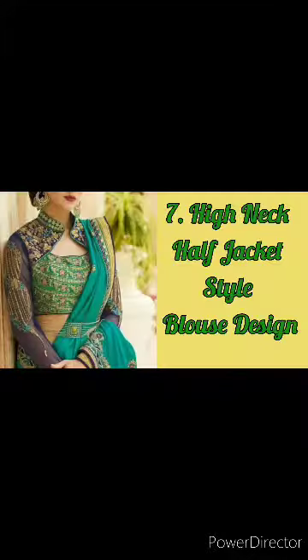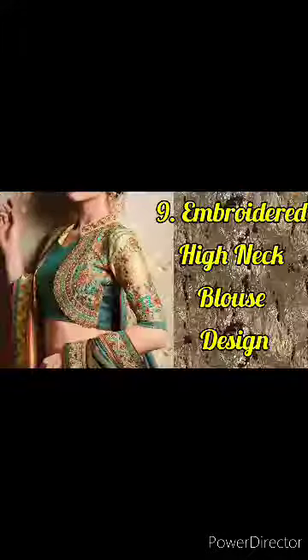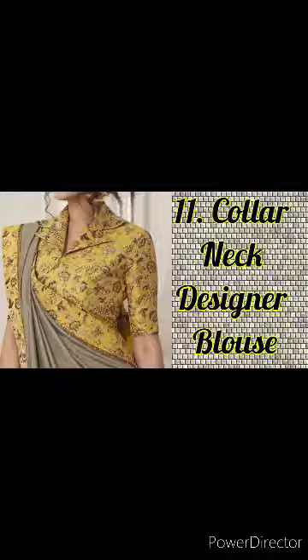Create this blouse, you can try this. If you have a simple blouse, then you can try it like this. If you have a cotton blouse, then you can try it with a little printed. You can make it like this, try it in the jacket style, or try it in the back neck. You can try it in the back and create a line.